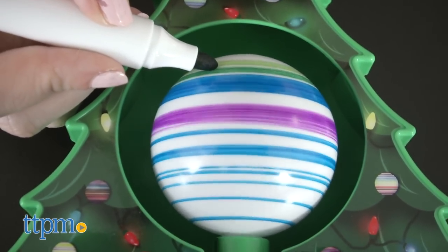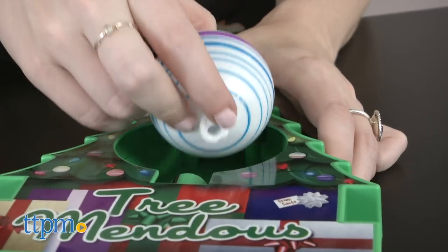Overall, though, we think this is a great way to get in the holiday spirit and also give kids a way to help customize the tree.